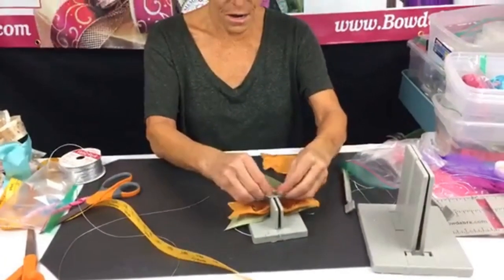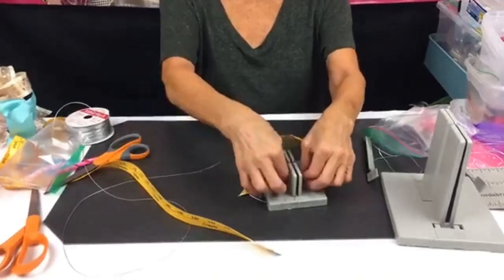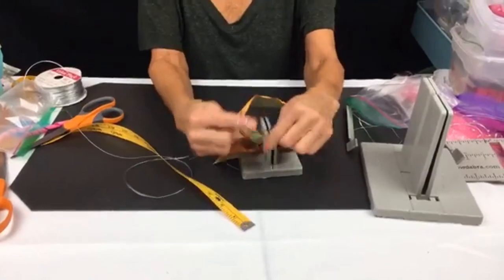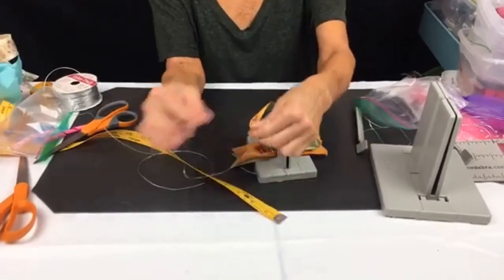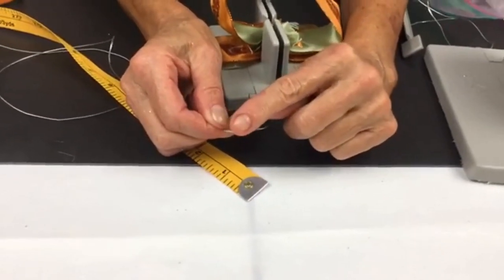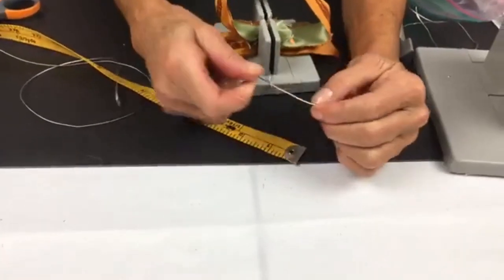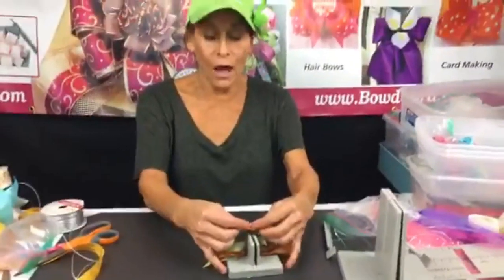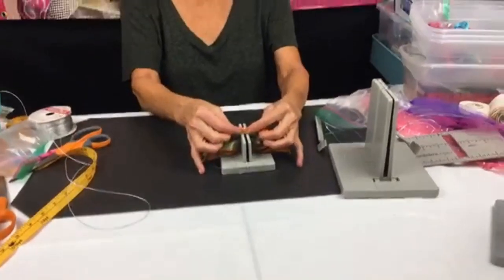Darlene asked if you can use any kind of wire. You can, but I prefer Bowdabra wire because it's really thin, malleable, and strong. There's a little wire inside — without it, it would break — so to give it strength there's a nylon coating. That makes it easy to use but gives it the strength of a cord with the malleability of a wire.